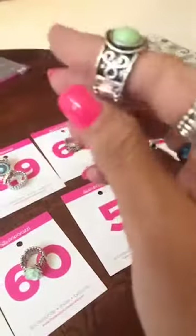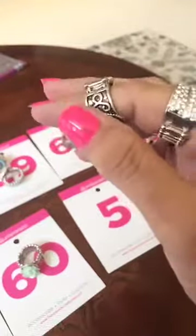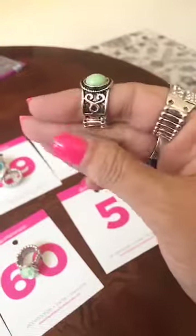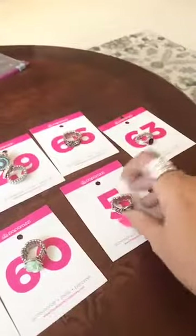Number 5 is your black green stone, detailing on the sides, thicker back. Number 5.